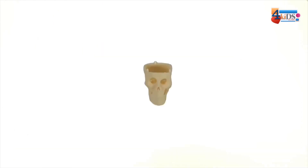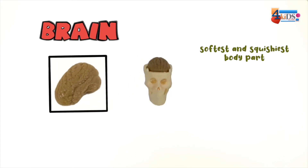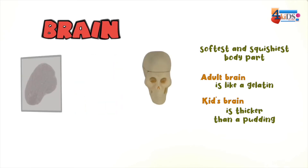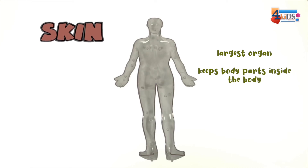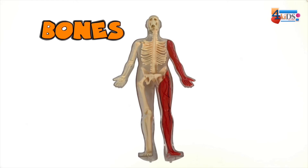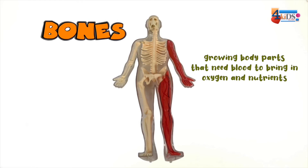Foot, leg muscle. Let me tell you a little bit about what I know about these parts of our body. The brain is the softest, squishiest body part of all. An adult brain is like gelatin - a kid's brain is thicker than pudding but not much. The skin is the largest organ. It keeps your body parts inside your body, protects bones, and regulates your body temperature.